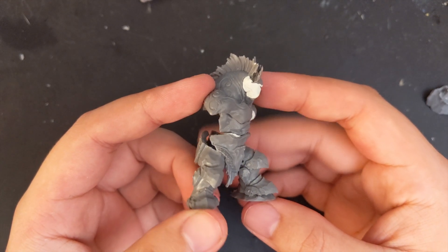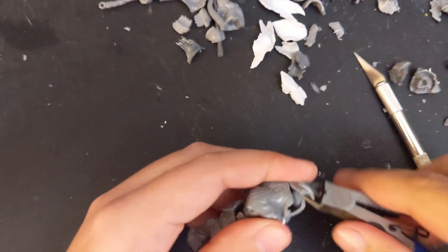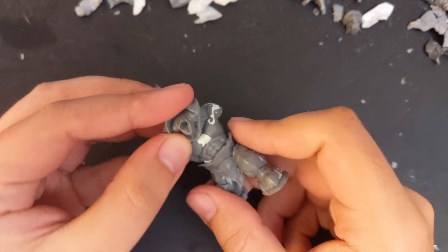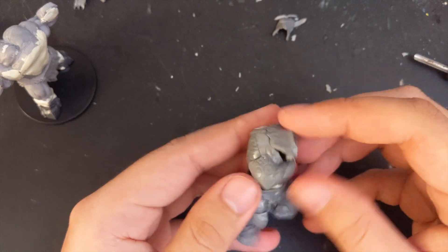Sadly, orcs don't have hair so I got rid of his glorious mohawk mane. The original conversion keeps the massive shoulder neck muscles, but that's one part of the conversion I have never liked. So for my warboss I decided to carve it out and replace it with the upper portion from the original megaboss kit. It looks a bit odd but I figured I could fix it later.